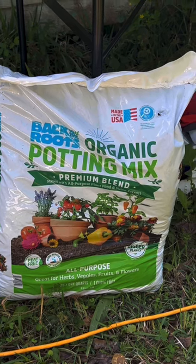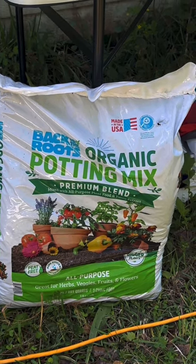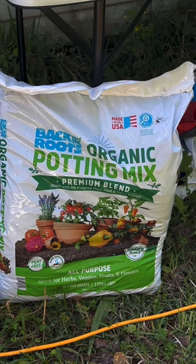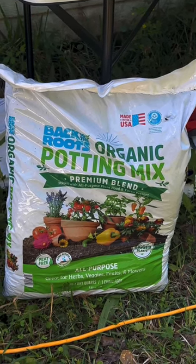This is the potting mix that I'm using for my artichokes. Usually I use Miracle-Gro, but this was the best price for shipping from Walmart to my house.